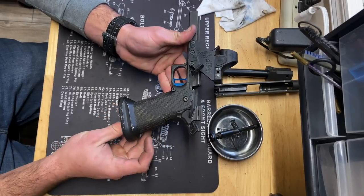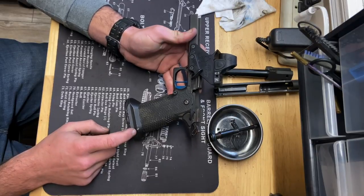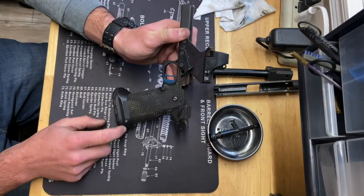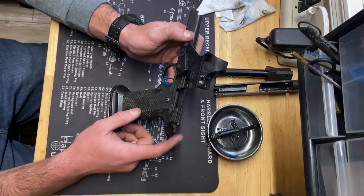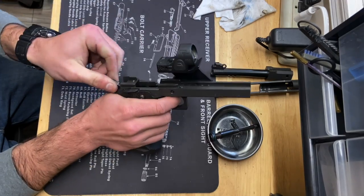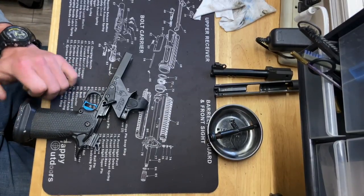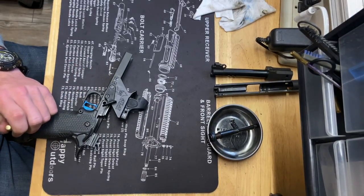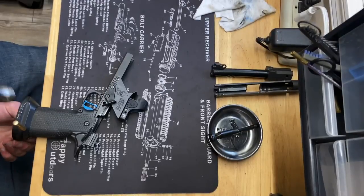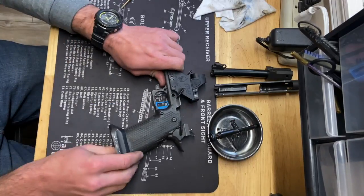First thing to disassemble the lower is to remove the magwell. All you have to do there is drift this pin at the rear of the frame out — drift it from the left side of the gun. It should be a little hinged down on the pin. One thing to make sure is that you drop the hammer to the front before you do that, because you'll have all this mainspring tension if you don't, and it won't come out very easily. Move the hammer to the front and slide the gun to the edge of the table so there's room for that pin to drift without hitting your tabletop. Pin comes right out — remove the magwell.